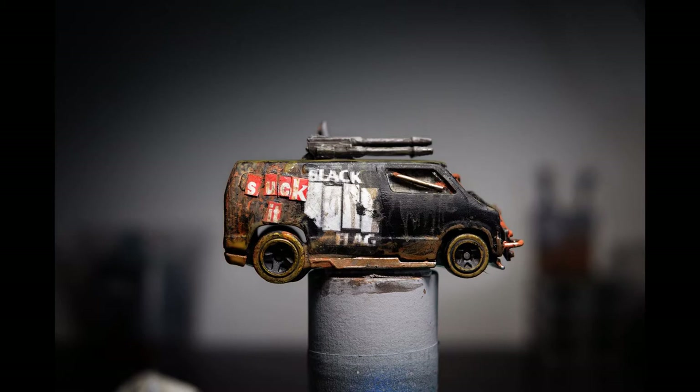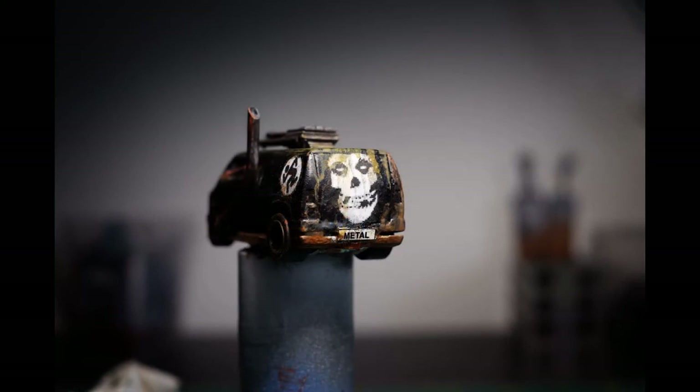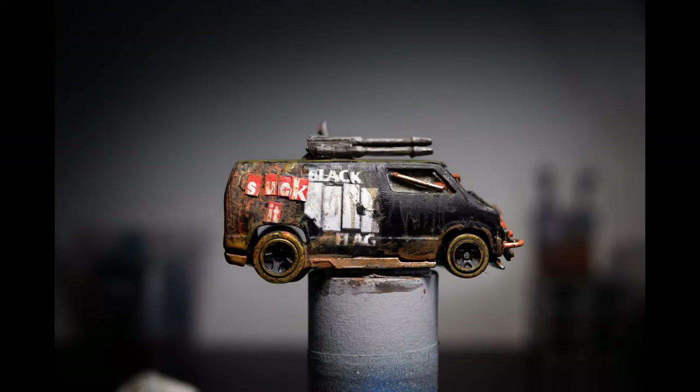And there's the finished product — just a quick little build inspired by a gig van to rock the Gaslands universe. Until the next build, we've got a couple more in the works. Hopefully I can get some videos edited and we'll see you next time.